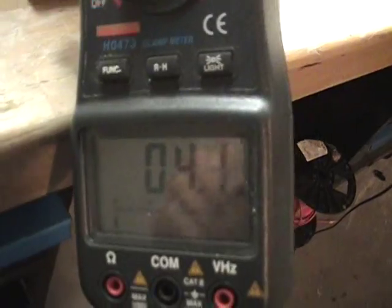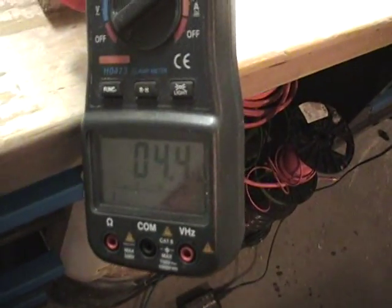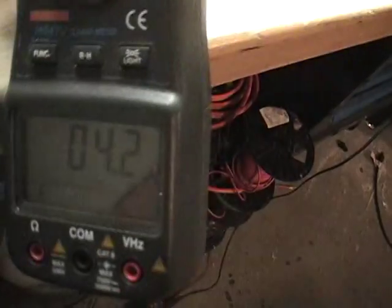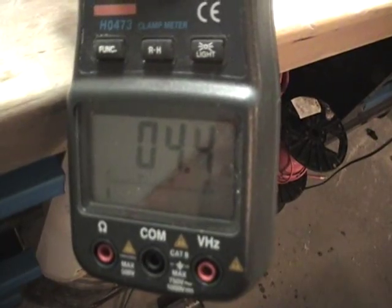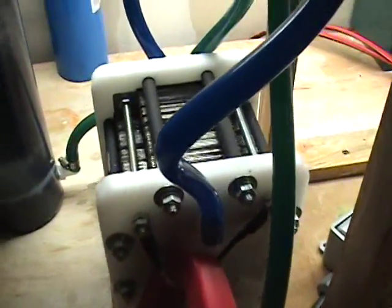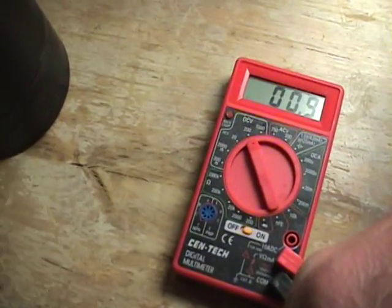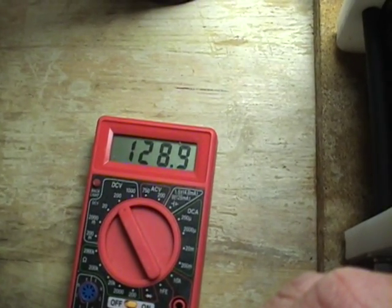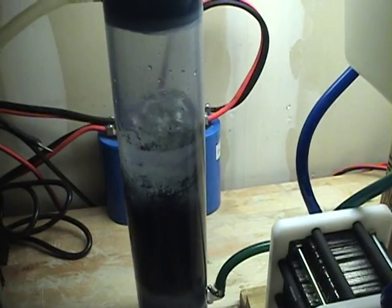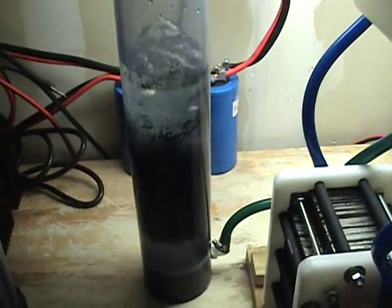Right now the cell is running at 4.3 amps. As it warms up, that will continue up to about 8 amps. You can add a little bit more electrolyte and pull the amperage up to about 11. Let me show you the voltage — right now about 129 volts.